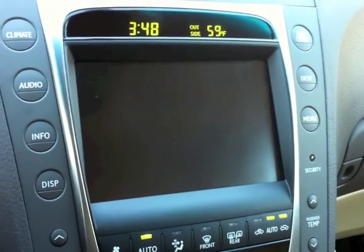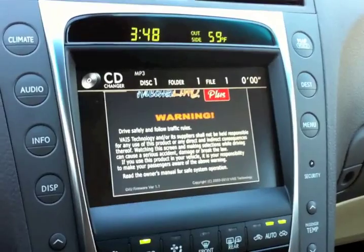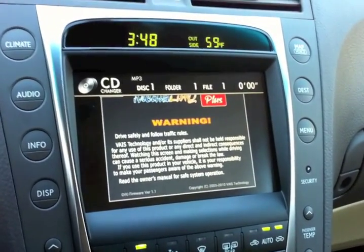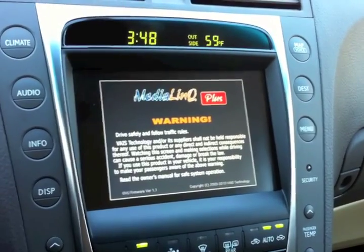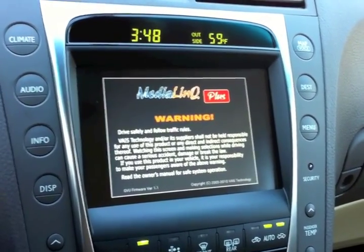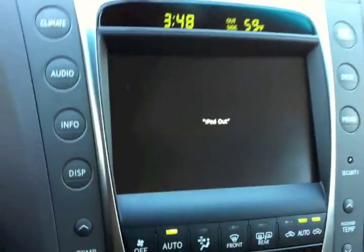This is a short video demonstration to show you the MediaLink Plus iPod integration kit for the Lexus GS460, also available for other Lexus models with generation 5 navigation.